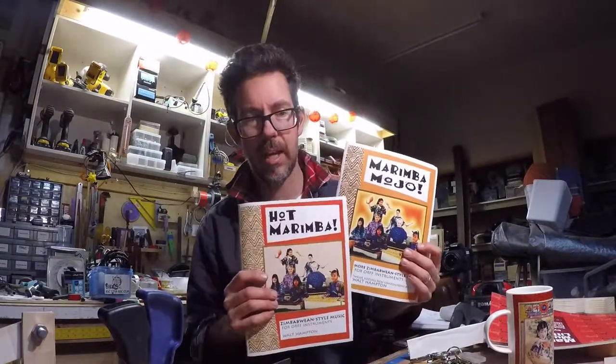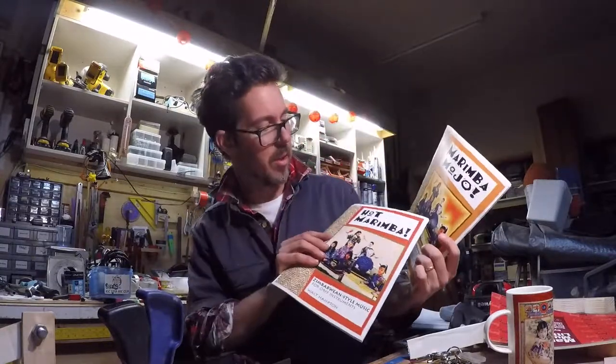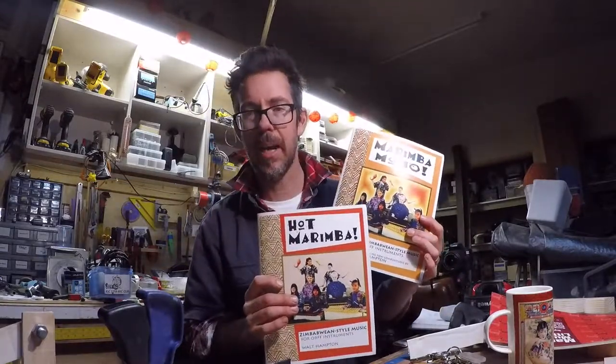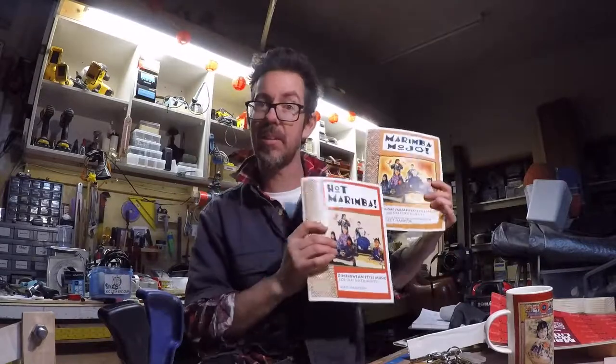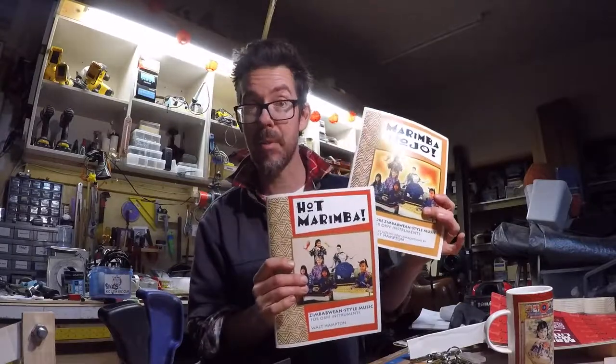At the senior primary level and at the secondary level, we tend to use a lot of this content. This is Walt Hampton's series of books — there's a third one as well, but this is the first one and this is the second one: Hot Marimba and Marimba Mojo. Fantastic. Very syncopated, super playable, really short little arrangements, lots of parts that are achievable. They're well sequenced from beginning to intermediate to advanced, and all available online for purchase.